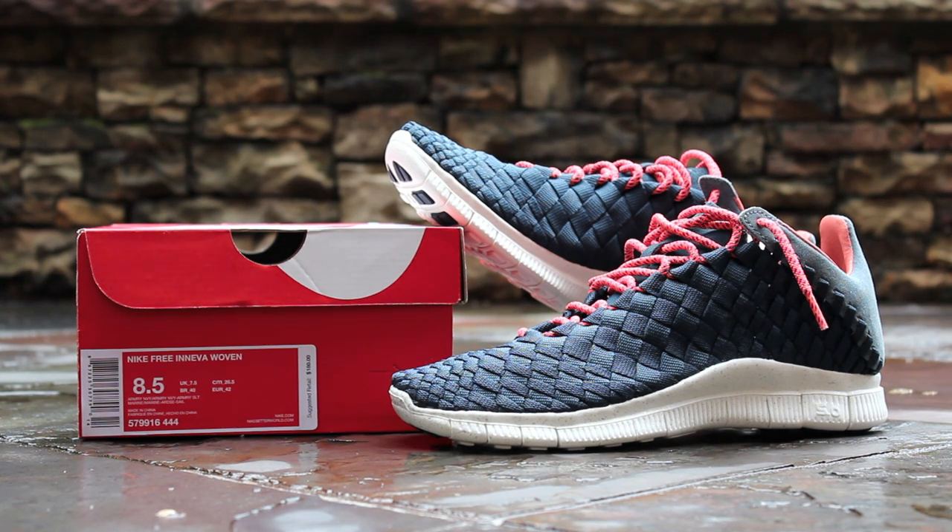This shoe released alongside two other similar colorways in August of 2013. The colorway is listed as Armory Navy, Armory Navy, and Armory Slate, and the retail price is $180.